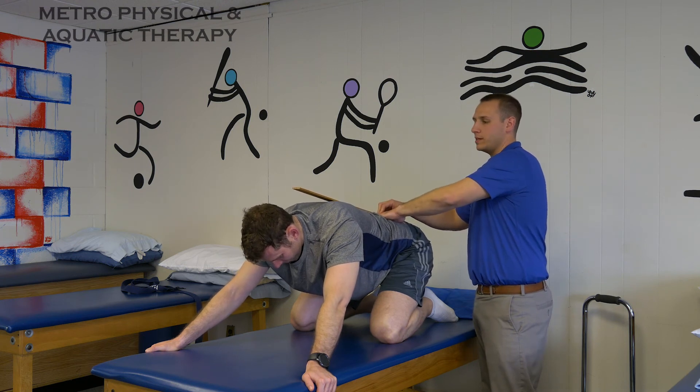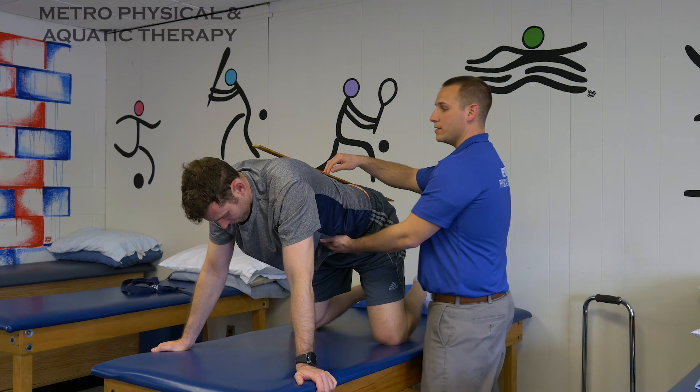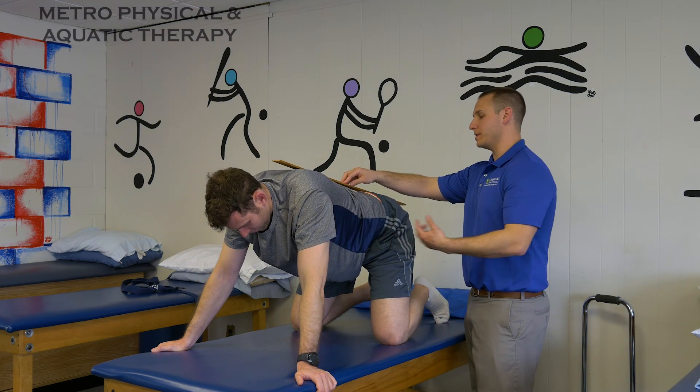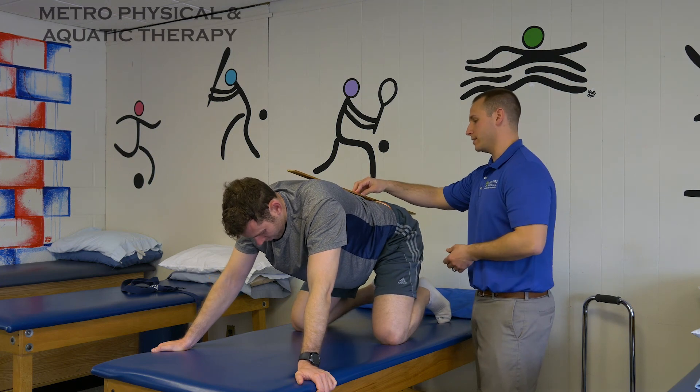Ten second holds and we're going to do ten of them. We want ten quality repetitions and we're going to hold it at the bottom for ten seconds. Each repetition should be able to get a little bit further down as you go.